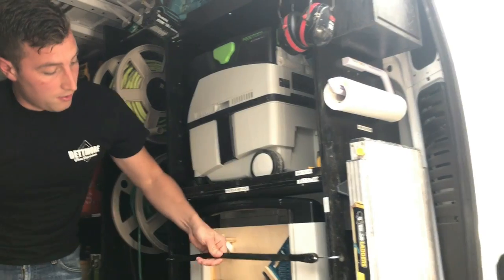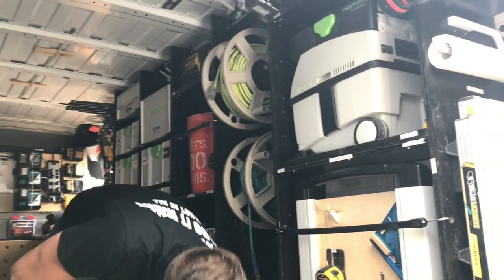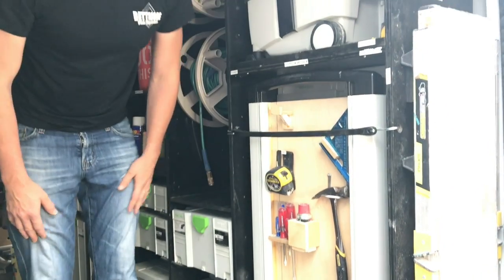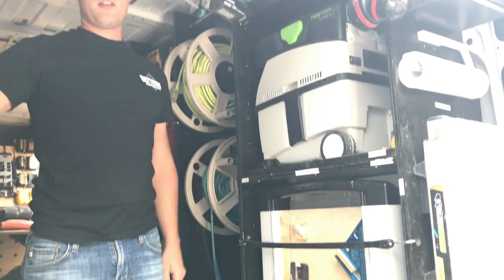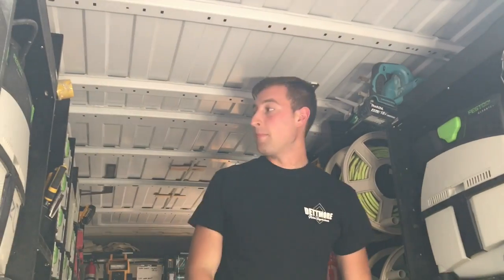Aside from these being held in with bungee cord straps, there are also little cleats with ramps that the wheels sit in, and that keeps things from rattling around a lot on the road and moving back and forth, which drives me nuts when I'm driving.